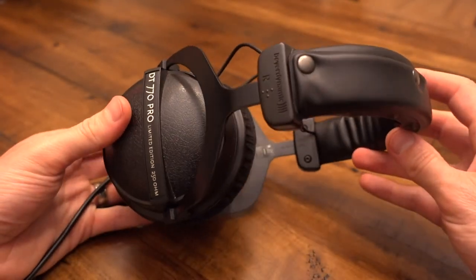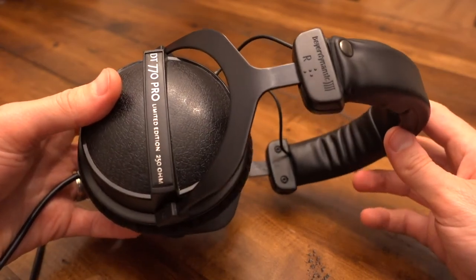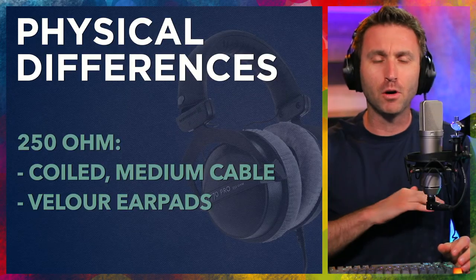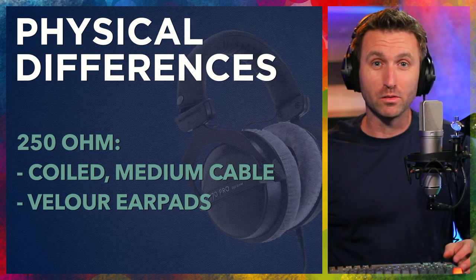Overall build — in terms of the head pad, the way these feel on your head, and how they don't clamp — all of these characteristics are the same across the board. What I've just tried to point out are the differences model to model.